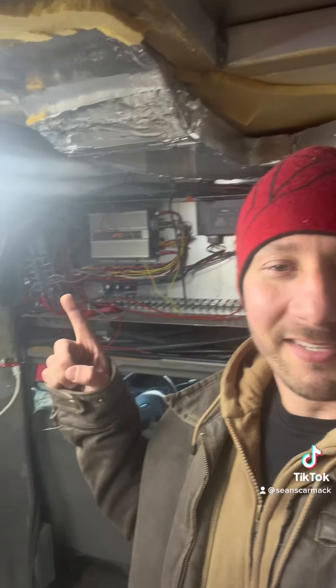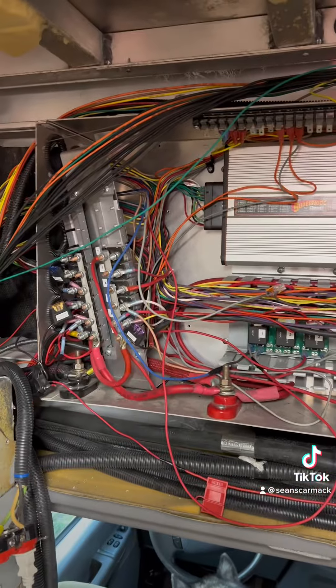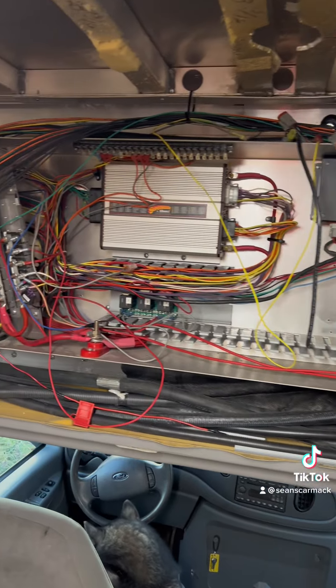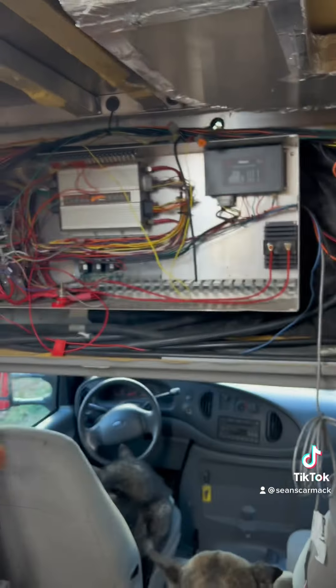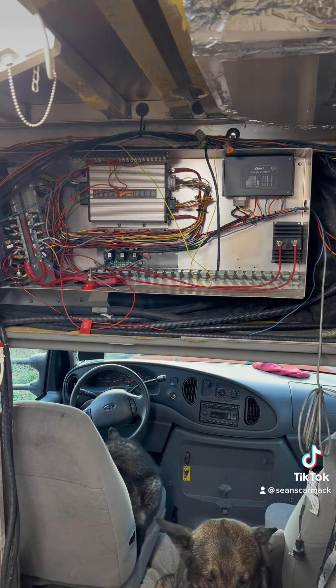What's going on everyone? Welcome back to another video — today is going to get interesting because we are tackling this. Basically what I'm going to do is rip out this entire panel and relocate it down inside this cabinet. My goal is to free up this wall space because I have plans for that wall.